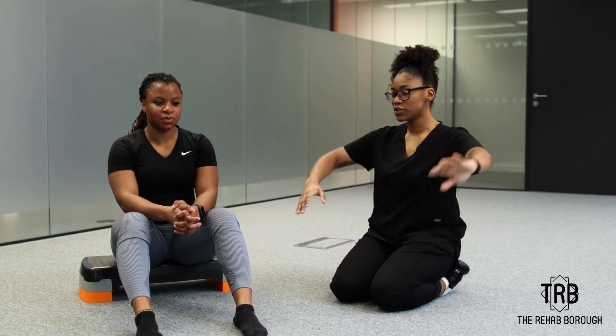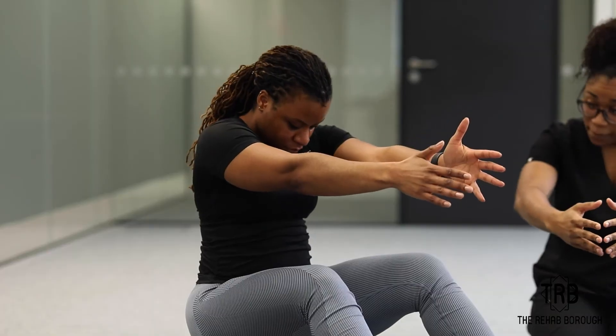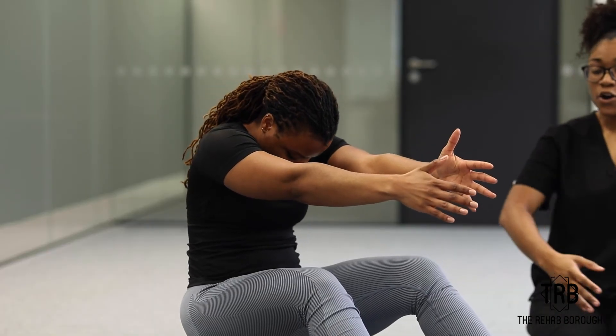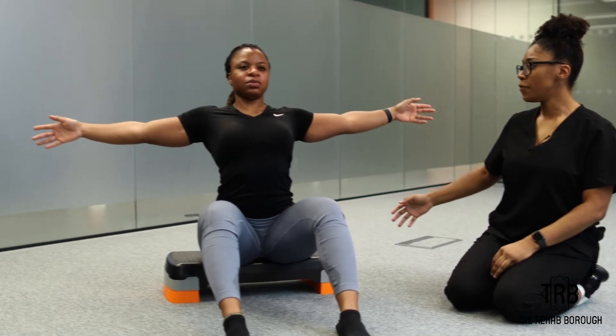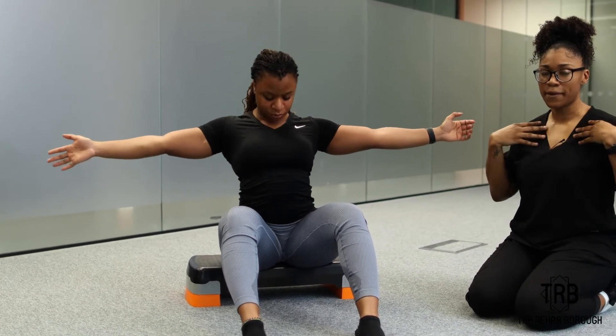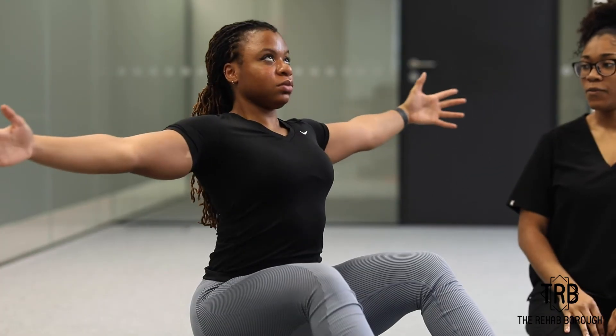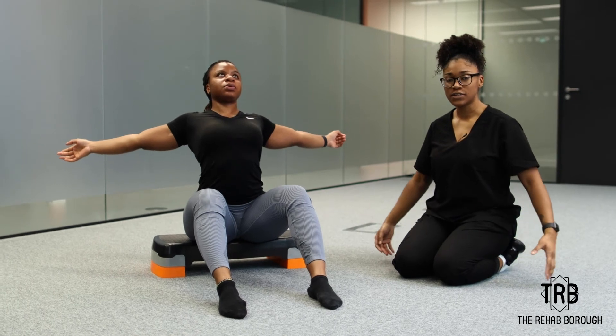So what we're going to do is start with a hand out in front of us, stretch the lower back out, and then open the chest — open wide and feel that stretch right in this anterior portion here in that pec section — and close, round, and open out wide.